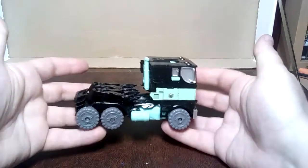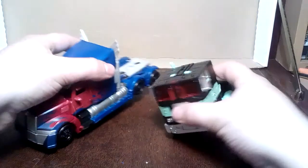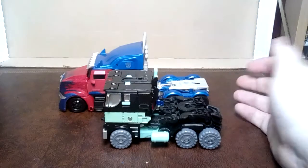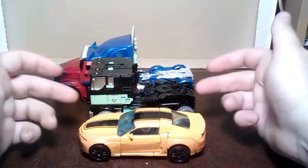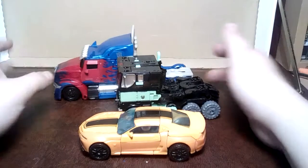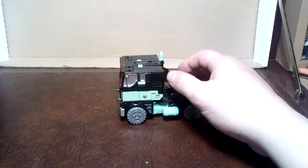I can't tell you if it's a good knockoff or not because I never had the original. For size comparison — evasion mode Prime next to an Age of Extinction Bumblebee — it's probably about in scale with Bumblebee, and probably in scale with that as well. It's just a bigger lorry, isn't it.